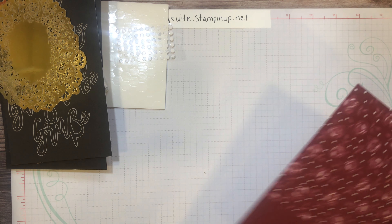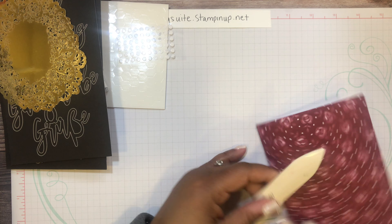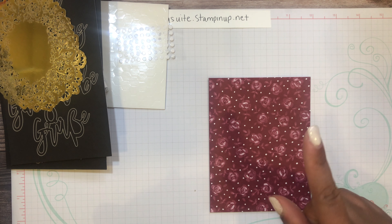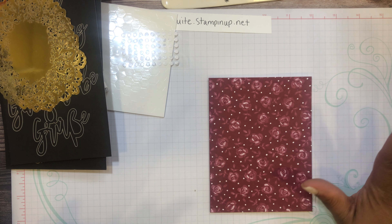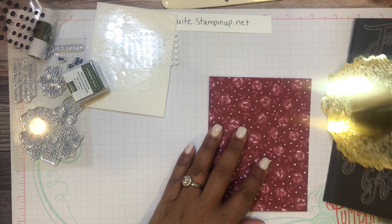I'm going to try to do something with the Flower and Field designer series paper because you can earn that for free, and it coordinates with this Paper Pumpkin kit. 'Celebration is in full swing' — you only have a few more days to take advantage of the celebration promotion to earn those free items.